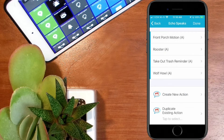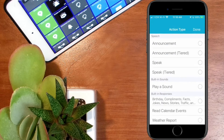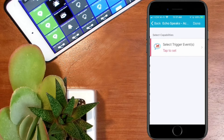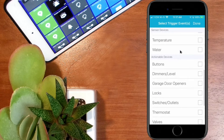We're going to go ahead and add a new action. Where it says 'create a new action,' we'll click on that. Now we're going to select the action type — I want to do an announcement, so we'll click on that radio button and hit done. Now we've got to define the triggers. It says 'select the trigger events and tap to set.' Down through the list we want water to be our trigger, so I'll tick on that and hit done.